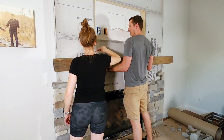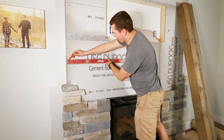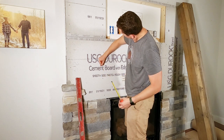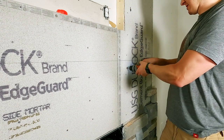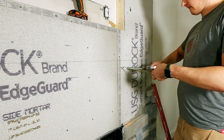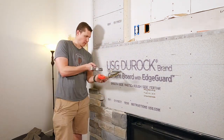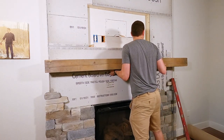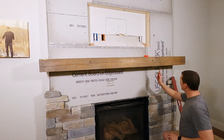Once I could visualize where the stone was going to fall I was able to figure out how high I wanted the mantle. I held the mantle at the level I wanted and my wife marked out a line, and I then came through with a level to draw a line across. Once I had the bolts secured in the wall I used them as a resting point to put the mantle on top, got it centered, and drew marks underneath the mantle — these would be the reference points I would use to drill holes in the back of the mantle.